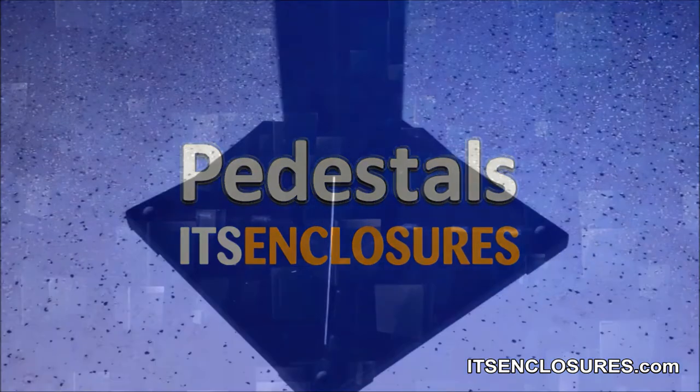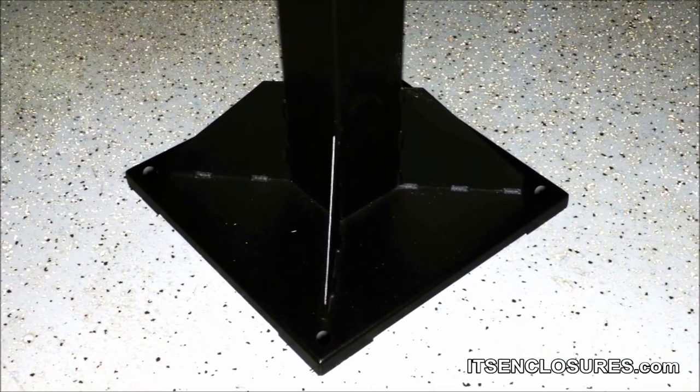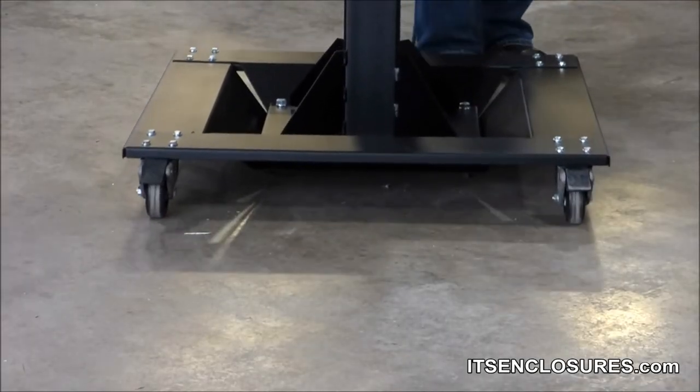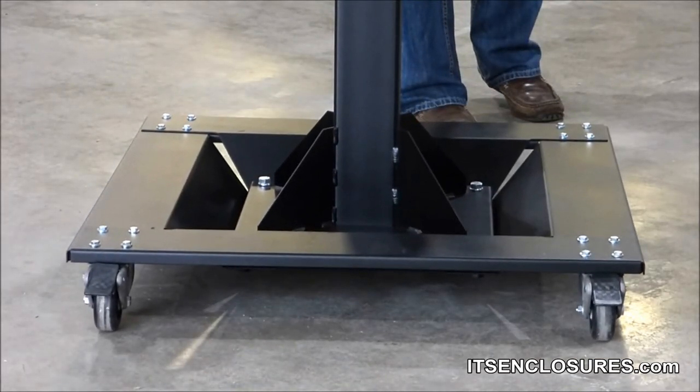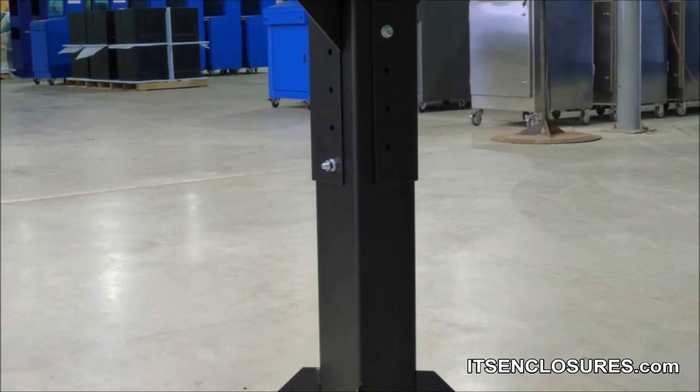Pedestals: the printer box can be mounted on a pedestal which can be anchored to the floor. In addition, a mobile pedestal with lockable casters can be added to move the printer box around a manufacturing floor. Both pedestals are adjustable for differing heights.